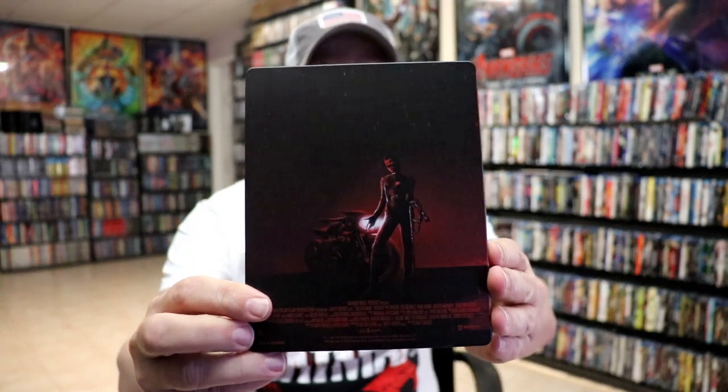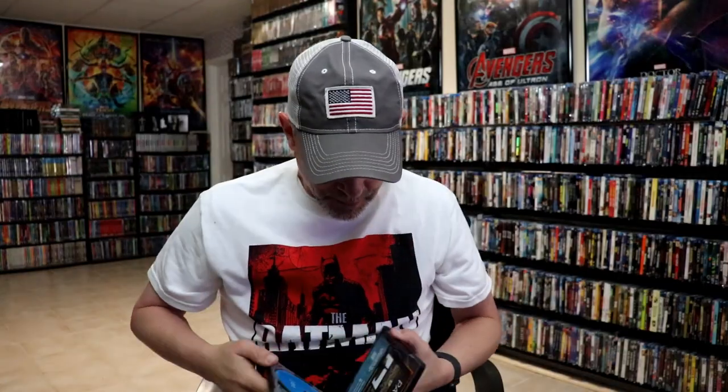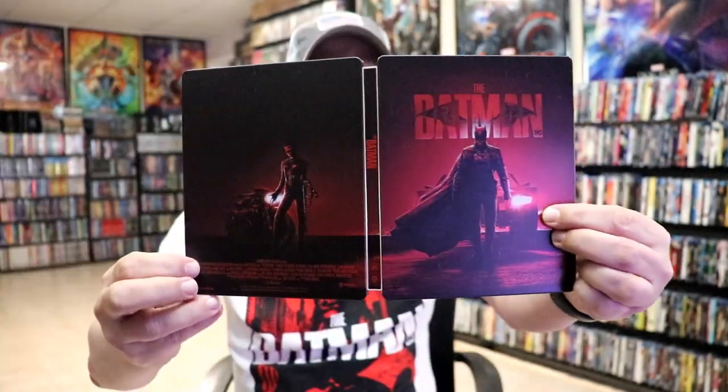And then here's the back. We open it up, and we've got our front and back together. It's a nice continuation, front and back, which I really do like.